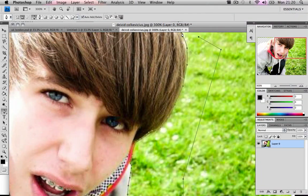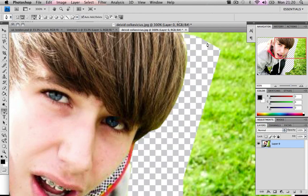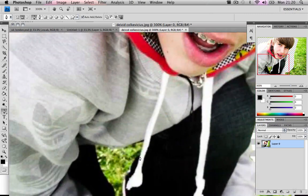I'll just join that up, make selection, press okay, hit delete, then Command+D to deselect. Now I have a little spot there I need to fix.